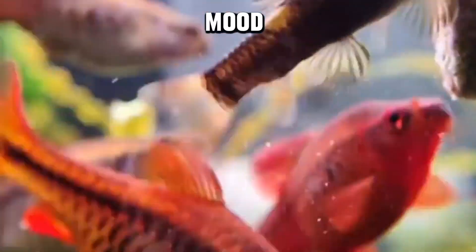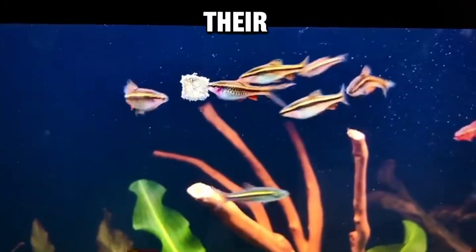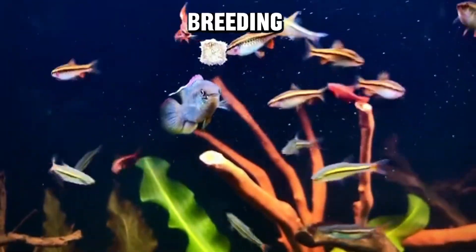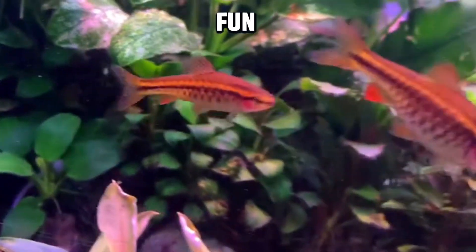Fun fact number one: mood ring mimics. Did you know that cherry barbs are like aquatic mood rings? The intensity of their colors can change based on their mood and environment. When they're feeling particularly happy or during breeding displays, their cherry red hues can become even more vibrant — it's like having a living, swimming color palette in your tank.